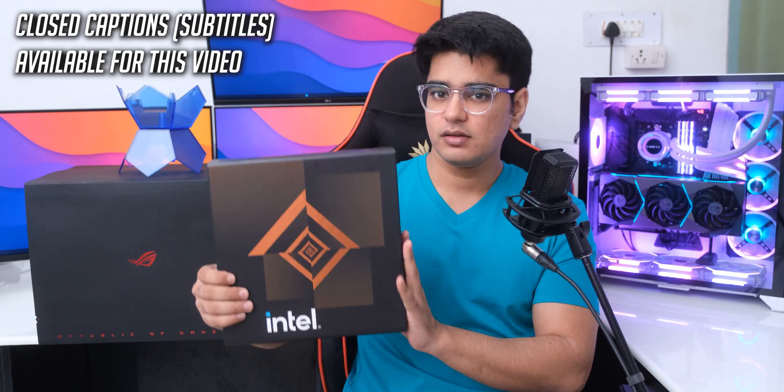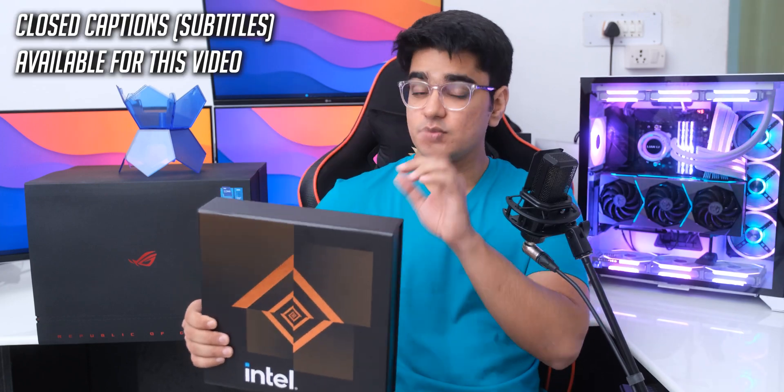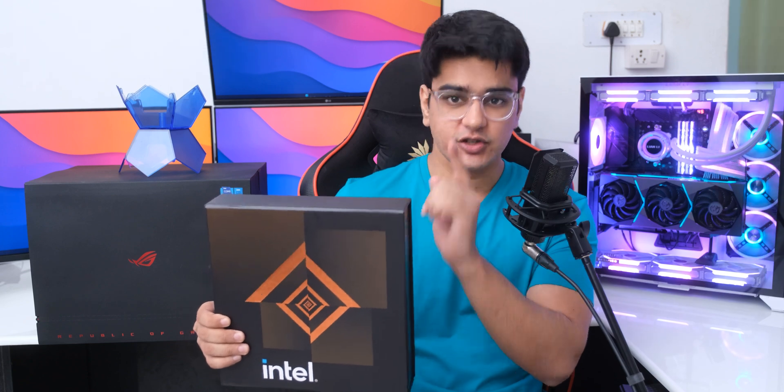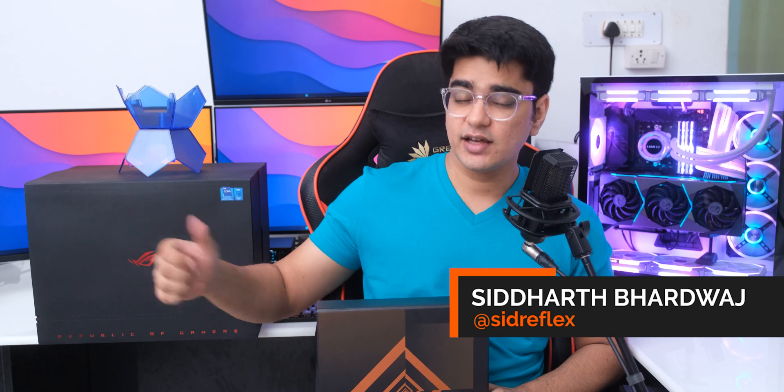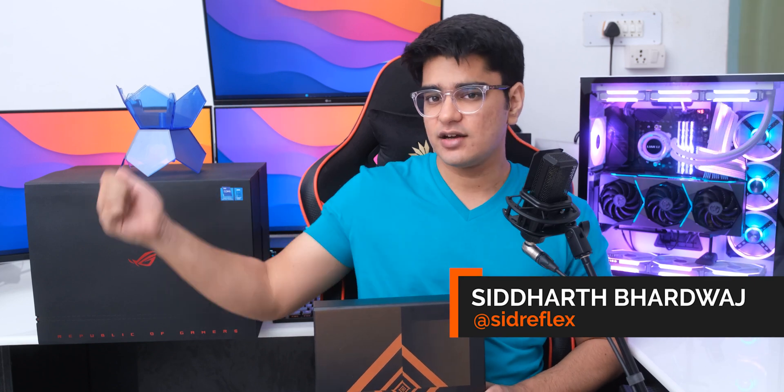Today we have a very special unboxing, because we have something from Intel that is more new than the new of their last generations. Hey guys, I am Siddharth, and we also have this big box from Asus. I really have no idea about what is inside it, but it is big, so it must be good — so let's find out.